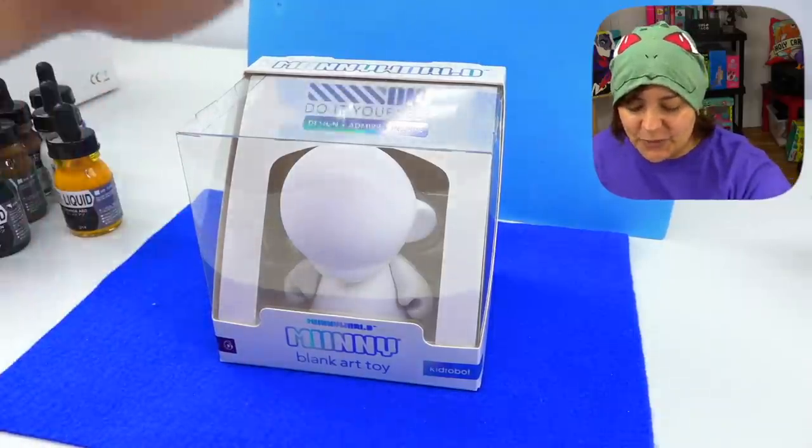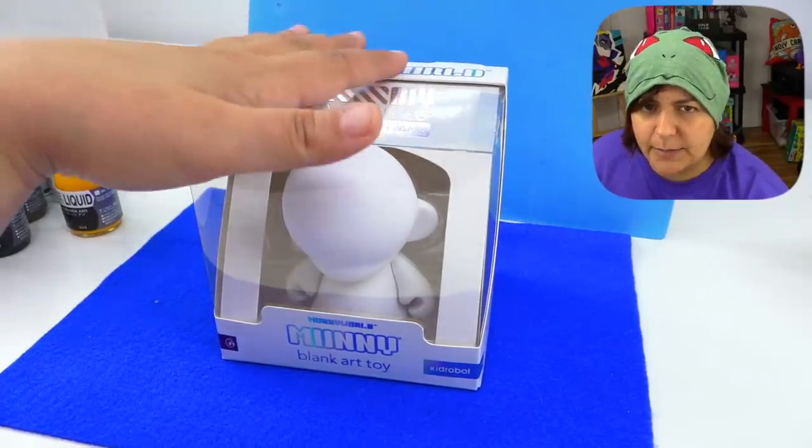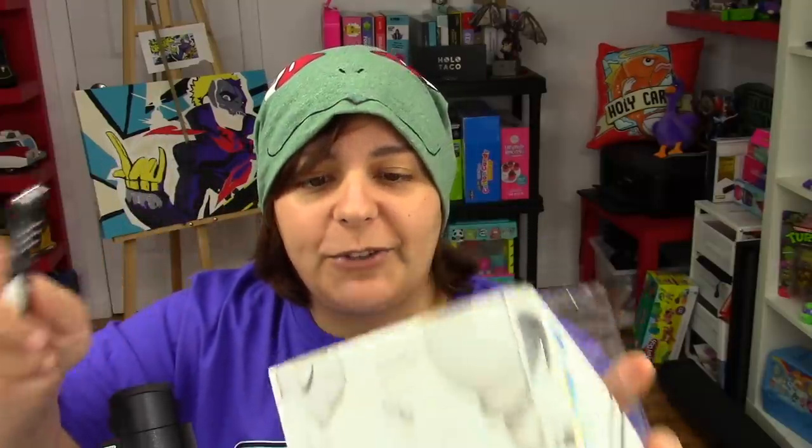First things first, we need to know our enemy. Will it betray us and make us have to sand it because it is a very smooth surface? Or will it be cooperative and actually have things stick to it, which would be great. I didn't mention this, but I'm making this as a gift for a friend, so I don't want to ruin the box in case I can fit it back inside.